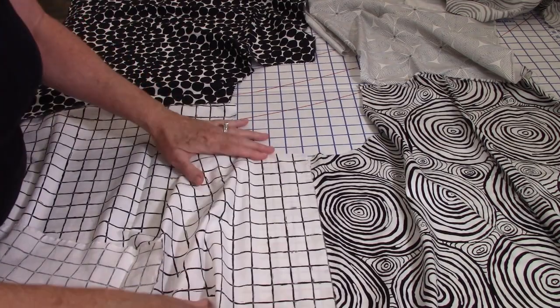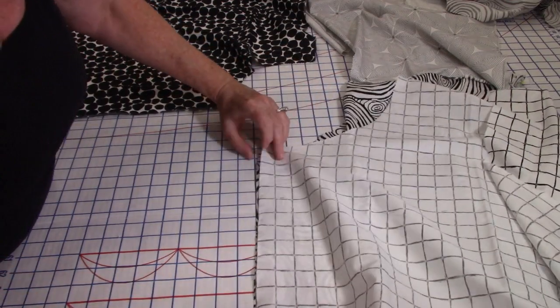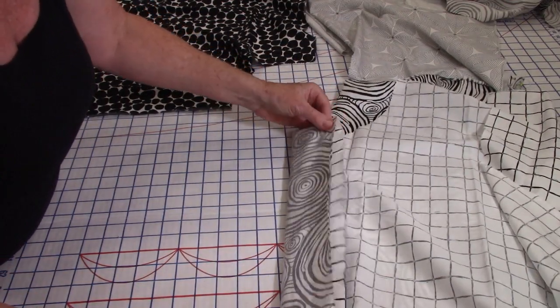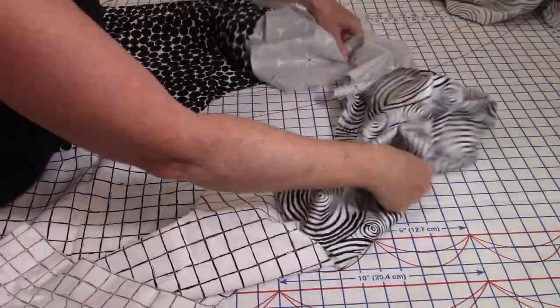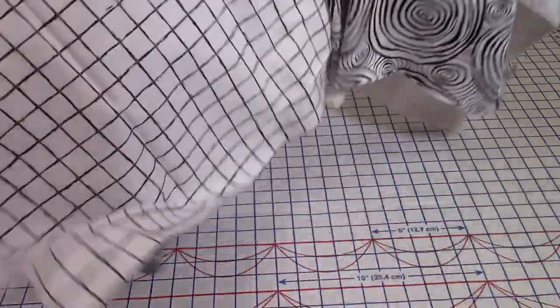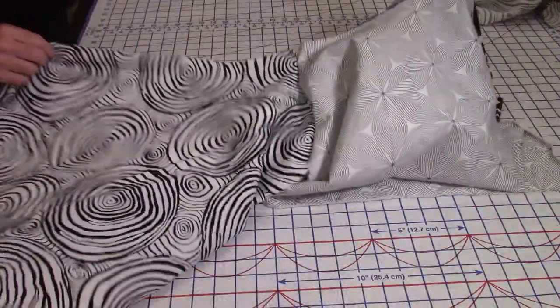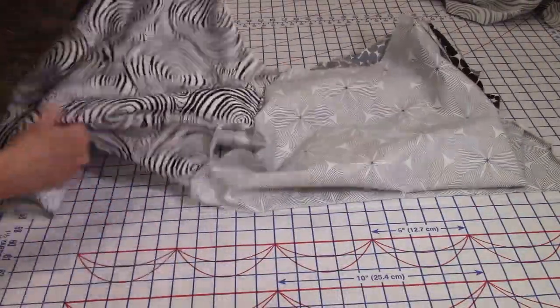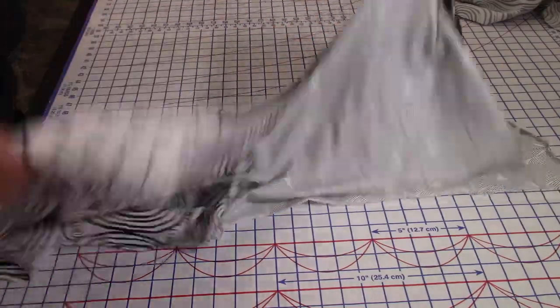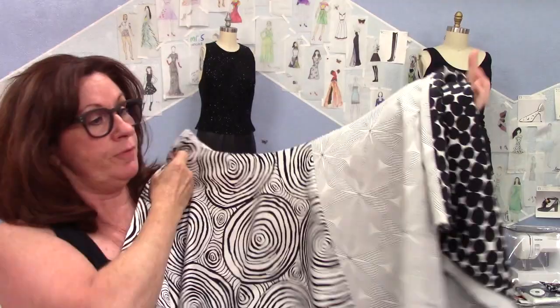Right sides together, the five-eighths seam goes like that. Here's my square circle skirt — this is going to be different. I think the ribbons will pull these patterns together — that's the hope. This is how it's looking. Oh, it looks great! Four pieces.